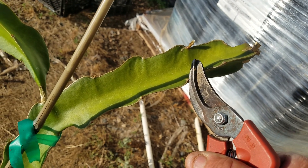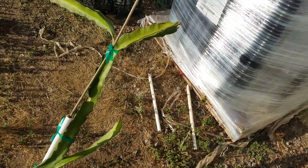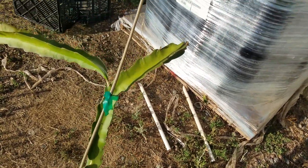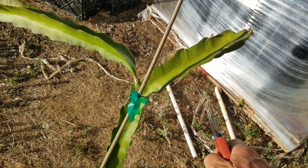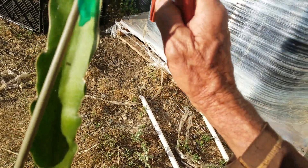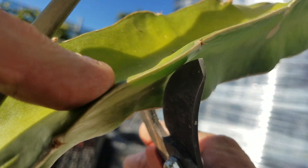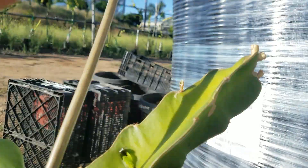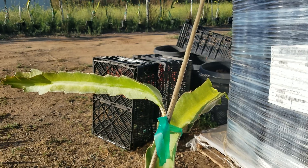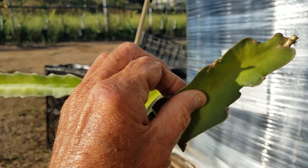I'm going to keep that and see if it holds under plastic. Coming back, I'm going to cut this off here. Bear with me while I do this with my other hand. I'm going to turn this off. You can see I just cut that off.